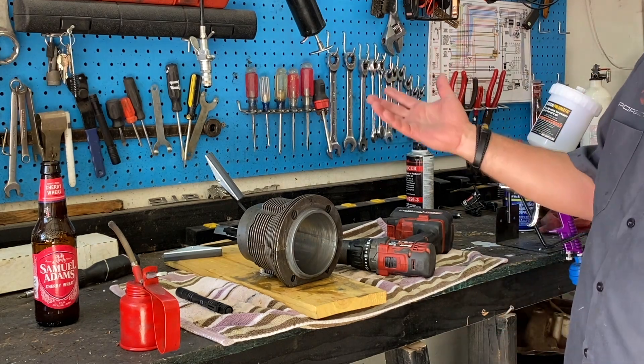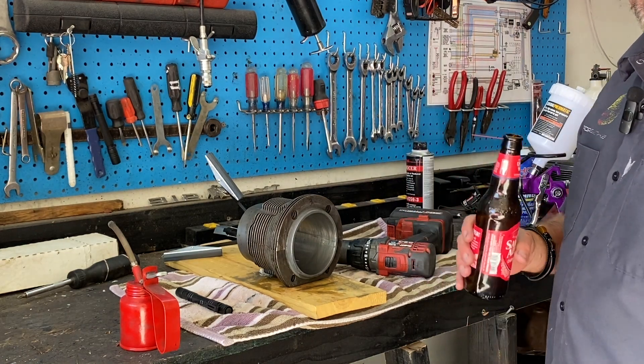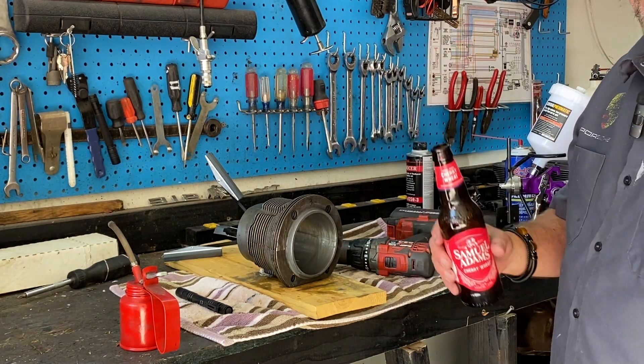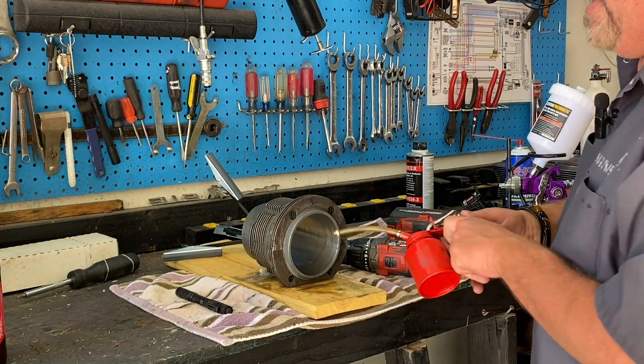If this is your first time to my channel, my name is Brian — this is Arrowhead Garage. I'm restoring a 1967 Porsche and also a 1967 Pontiac Firebird 400. Hit that subscribe button, hit that like button, and let's hone some cylinders.